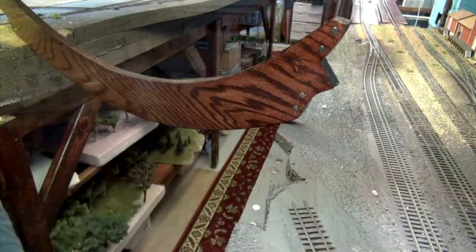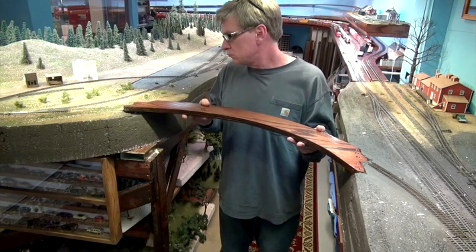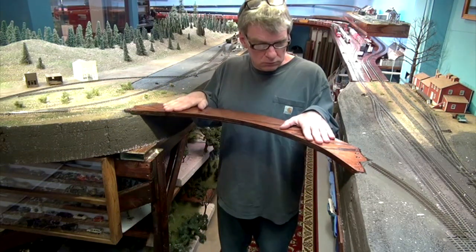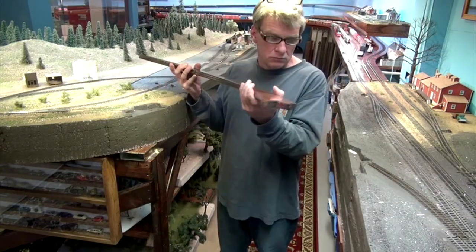I mixed together some 5-minute epoxy and placed it into the holes drilled to the depth of the magnets, then placed all four magnets into the glue, working my way across. I also put 5-minute epoxy into the holes drilled into the base sections and placed a magnet in each hole, being careful to get the polarity right so the liftout section doesn't levitate. I repeated this on both ends and allowed the glue to sit for about an hour. Now that the magnets were glued in place, I tested the liftout section — the magnets worked, providing a solid base to lay track.